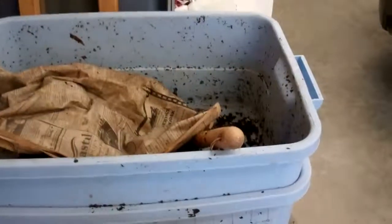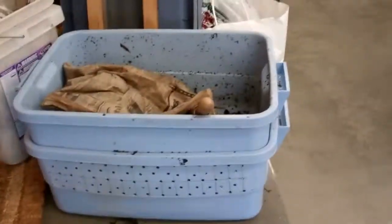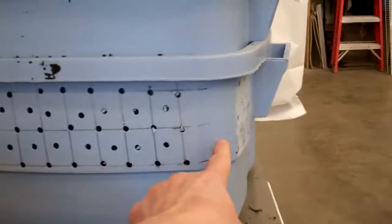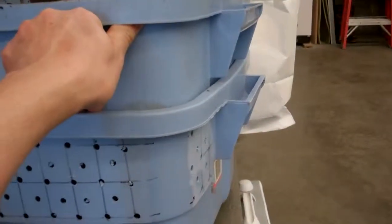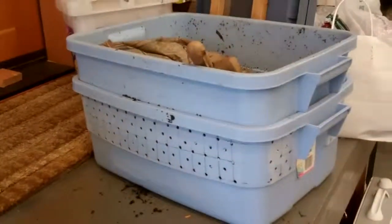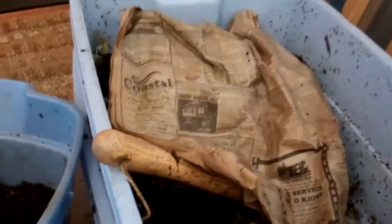Here it is — two Rubbermaid totes with holes drilled all the way around the outer one. The inner one is just stacked inside and has holes all the way around the outside and the bottom so they can breathe. I just cleaned out a bucket of compost, so I'm going to show you that.